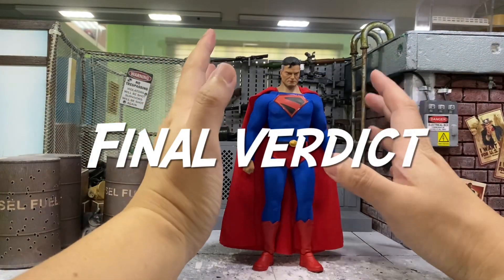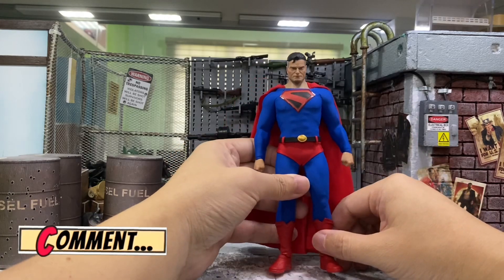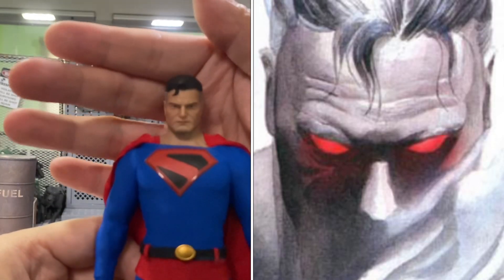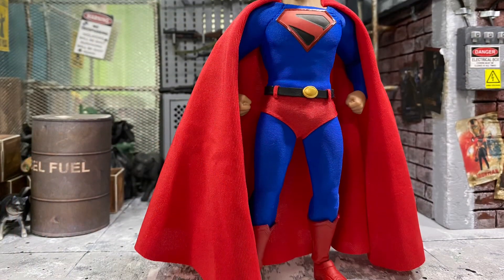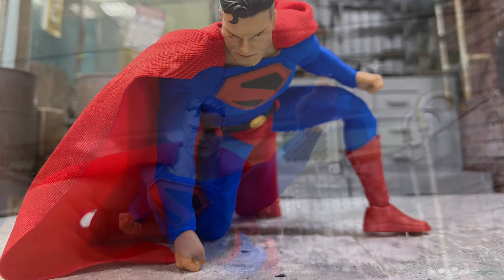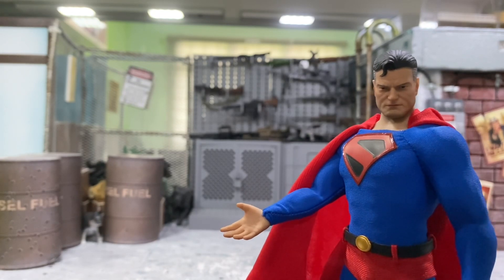My final verdict based on all the star ratings is going to be an 8.5 out of 10. This guy is pretty badass and he looks good overall, except that accessory-wise it's pretty lacking. I just hope they would have given another more angry head for us to interchange, or maybe one with laser eyes would be even more badass. But otherwise, he's almost perfect in every aspect — the body, the look, the articulations, the scale, and even the price. I really hope they will continue making this line, especially Batman and Wonder Woman, making them look slightly aged to match this guy. I'll definitely collect them because they are the Trinity of DC Universe. I really hope you enjoyed this review — I'll catch you again in my next video.